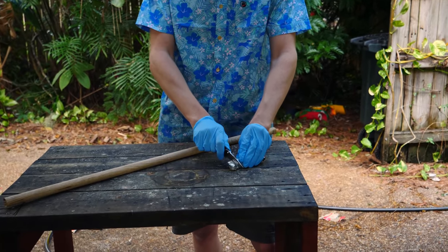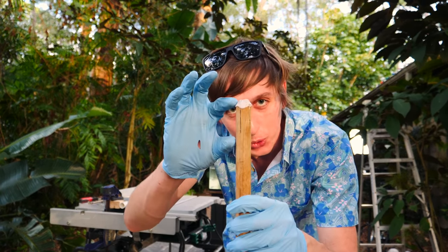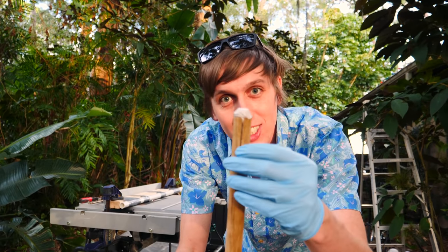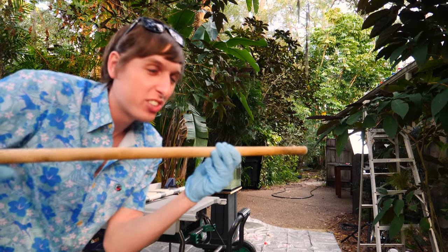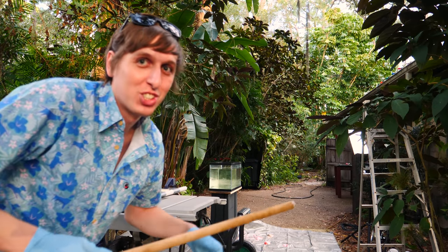Unfortunately, we couldn't get the dowel to go through all of the Christmas ornaments, but that's okay because I'm way more excited about our next idea. I'm going to take this dowel and fill it with sodium metal, and then we're going to see if we can shoot it through a fish tank. So now we've got this dowel rod that's filled with sodium about two or three inches down into it, with a nice big hollow point on top, and it's got some cuts in it so it should expand. We're going to shoot it at this aquarium right now, and hopefully it'll go into there, expand, break apart, and then blow up on the inside of the aquarium. Let's try it.